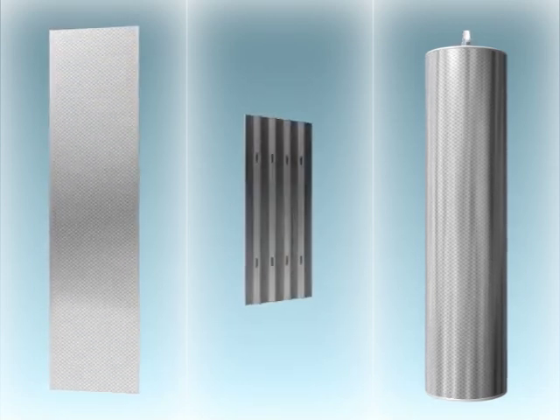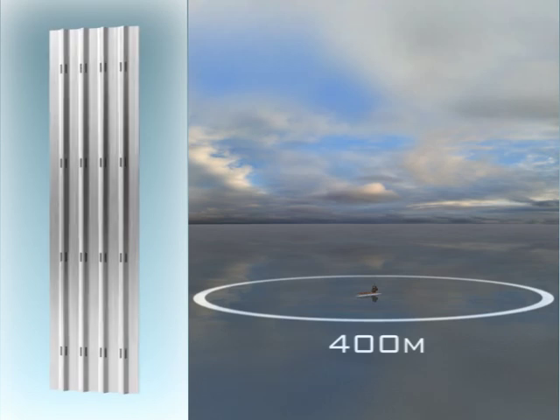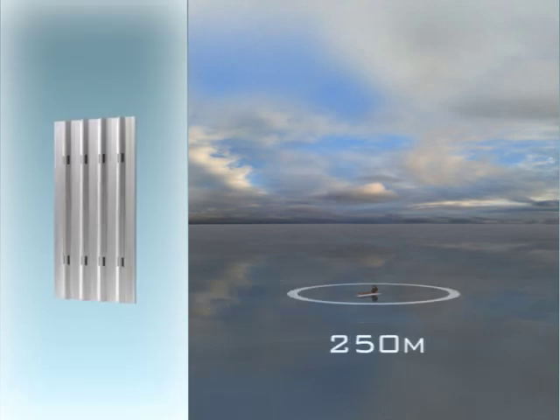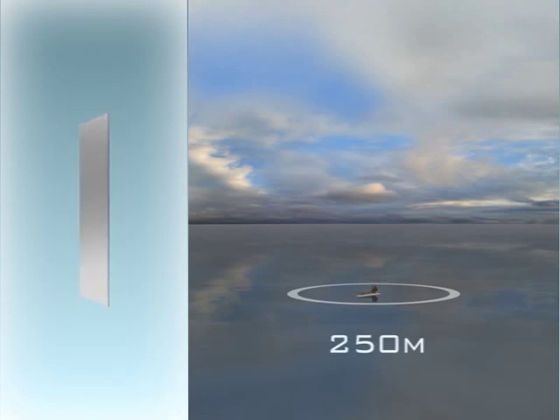There are three target types available. For ranges up to 400 metres, the largest 2 metre high flat target is recommended. A shorter 1 metre high flat target is also available for ranges of up to 250 metres.